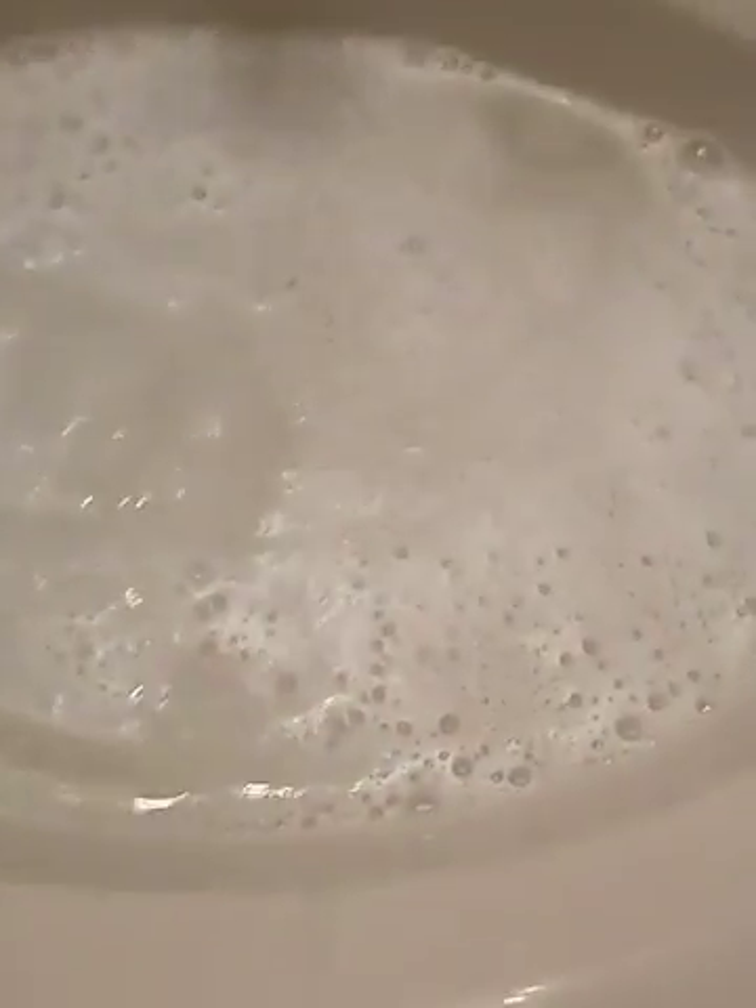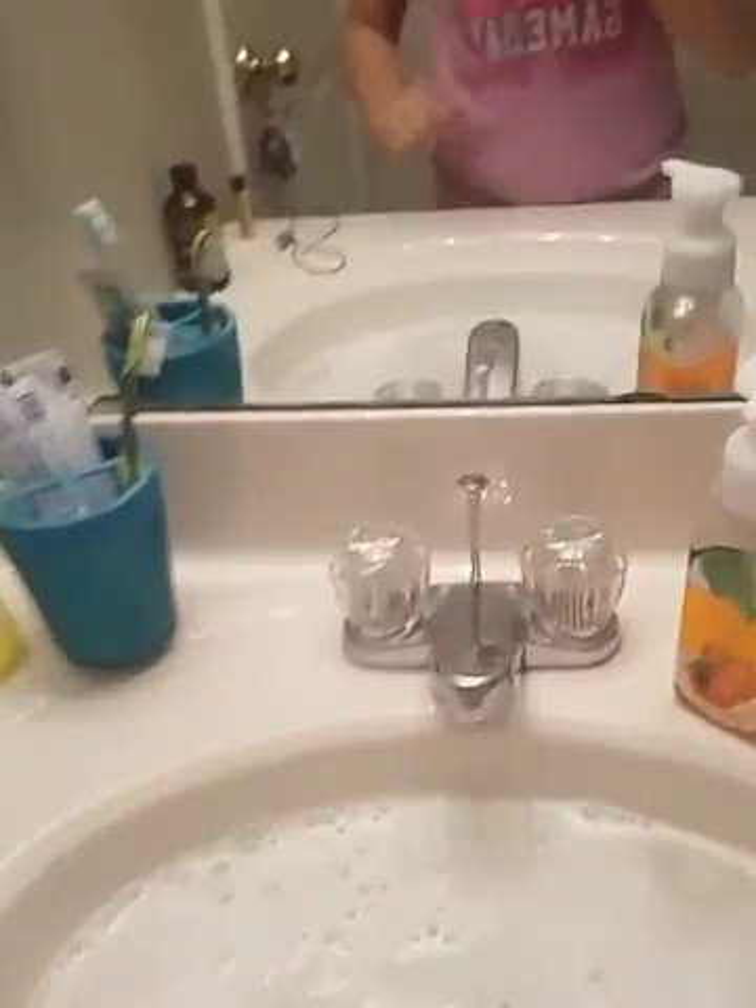Now we play the waiting game. Wait for two hours — I repeat, two hours, or 120 minutes if you're a mathematician — and then come back, drain the water, do a quick rinse with cold water, and then you'll be good.